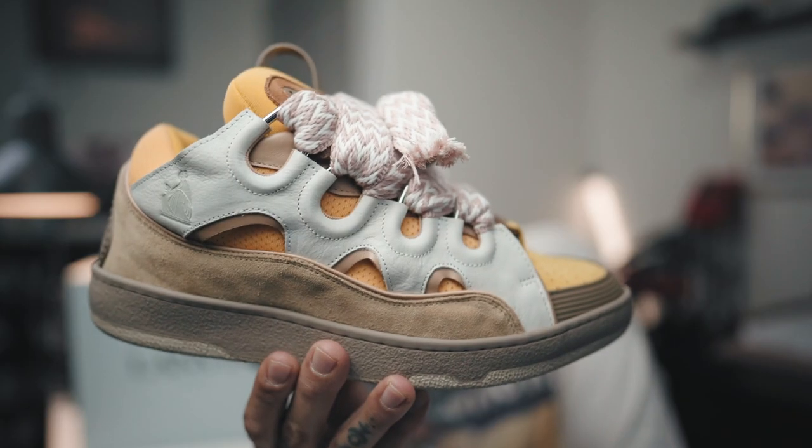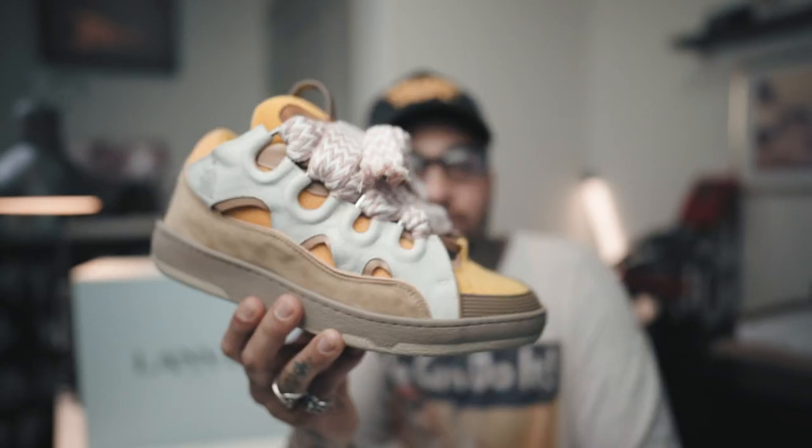That's going to conclude my unboxing of the Long Bond Curb Sneaker. What do you guys think — is it the silhouette, the laces, or just the colors in general? And is it worth the hefty price tag? Let me know in the comments below, and if you guys want more videos like this please like and subscribe, and I'll see you guys in the next one.